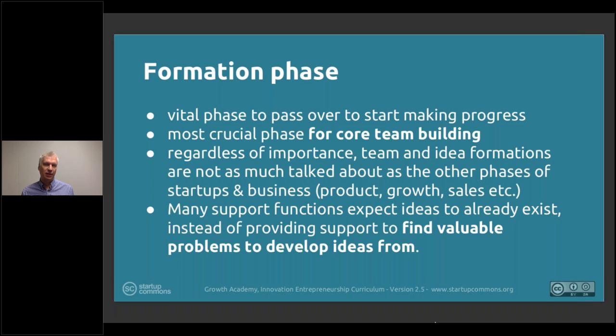It gets harder the longer the venture goes to define core team members, specifically when we think of ownership and equity positions with meaningful ownership levels or meaningful responsibility — because those go hand in hand. So the earlier the team can be built, aligned, and identified, the stronger it can be, the more united it can be for the whole journey overall.